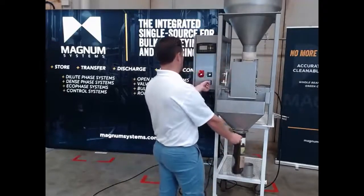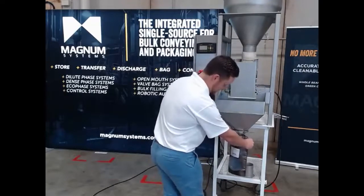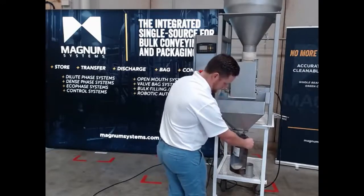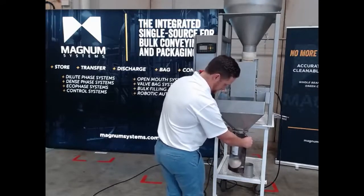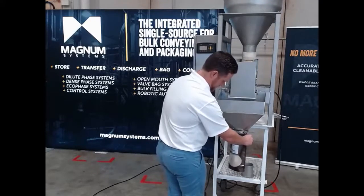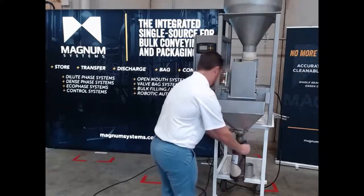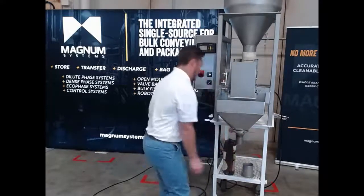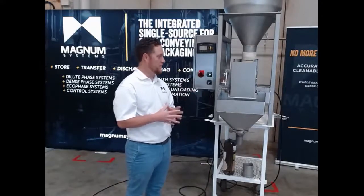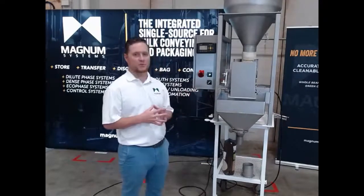I pull these, turn the machine on, pull the e-stop button, and there's already product in there so we're going to go ahead and discharge that down. There's one pound. Another pound. Very easy to operate. As soon as you dump one amount of product into the bag, it automatically restarts.